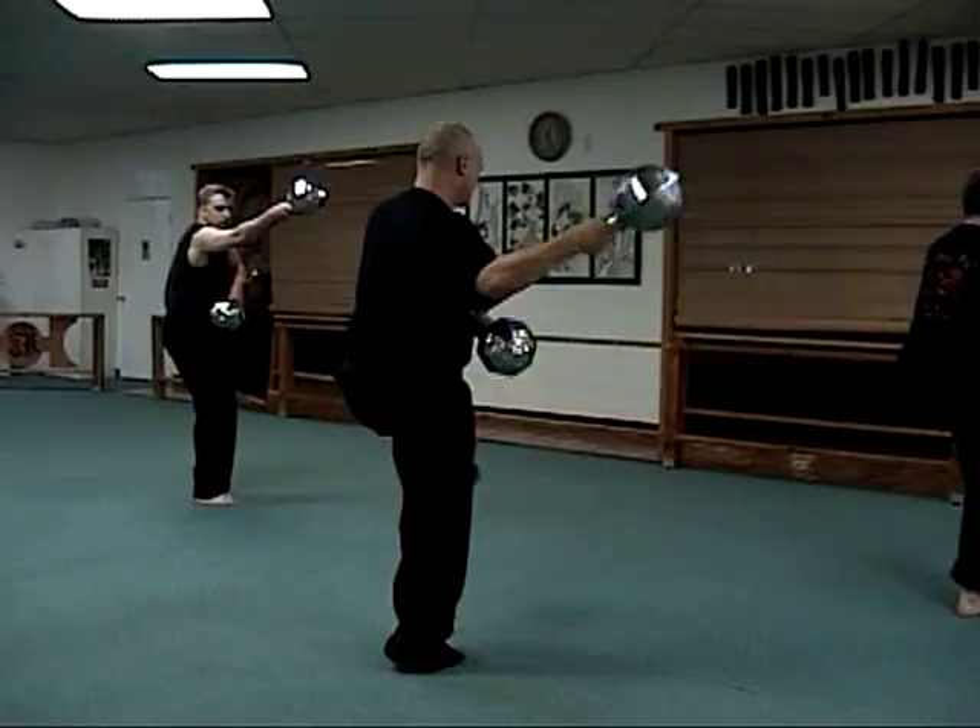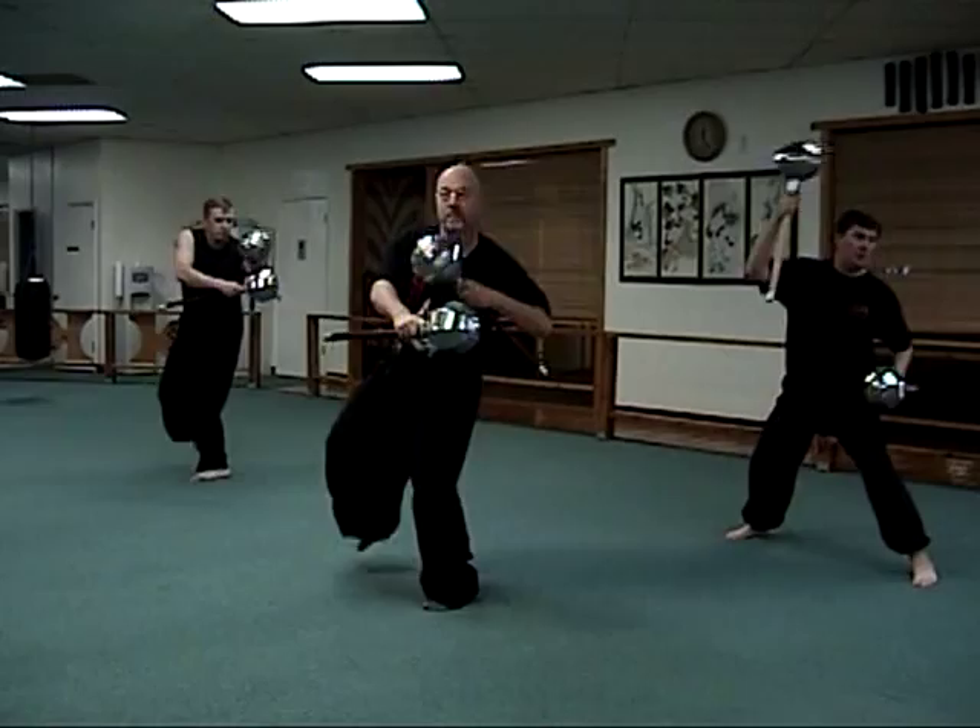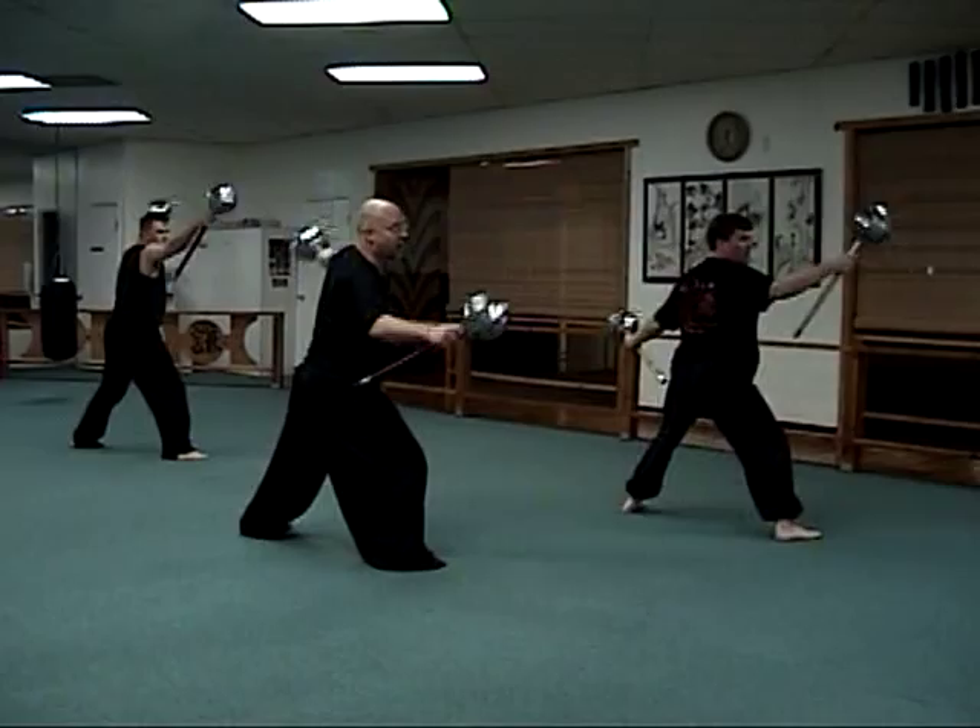Block, strike. Step twist. Forearm, strike. Block, strike. Twist, strike.